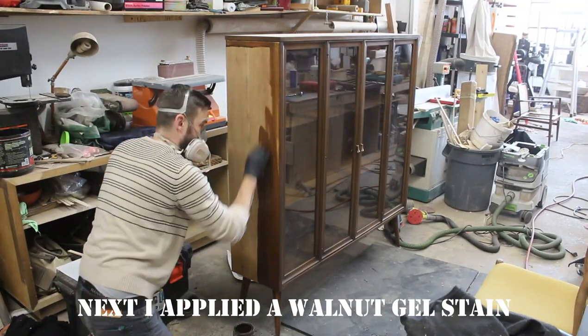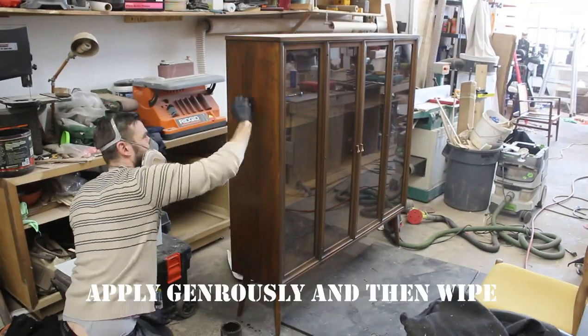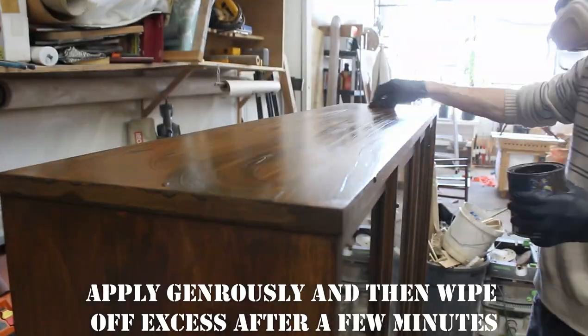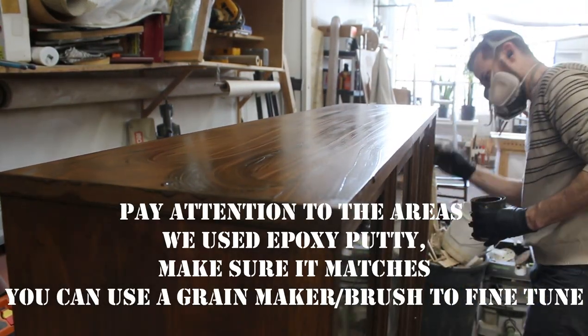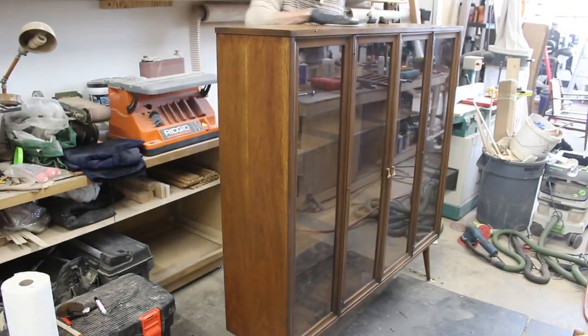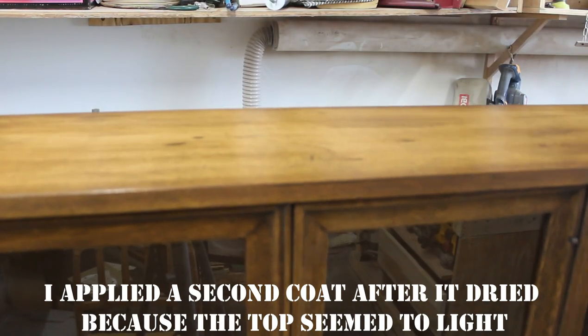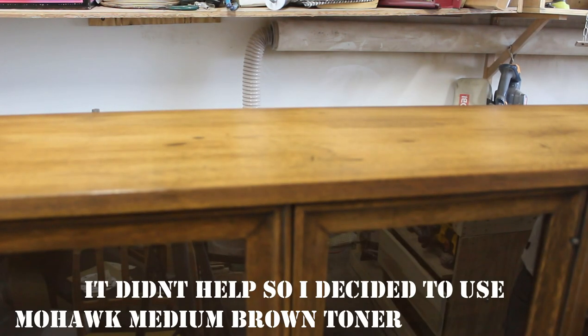I used a walnut colored gel stain — the best match to the Broyhill Priscilla original factory finish color. Generously wiping on the stain, letting it sit for a few minutes, and then wiping it off. I decided the top was too light so I did a second coat on the top after the first coat dried, though it didn't really help too much — but we'll address that.